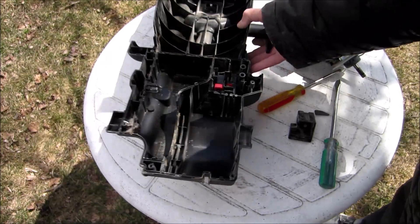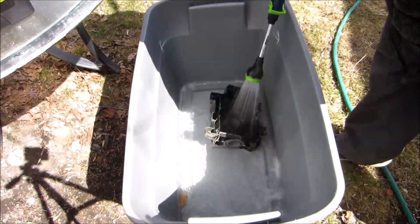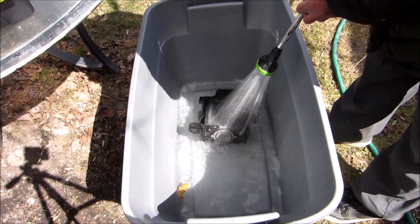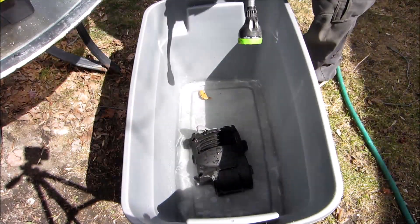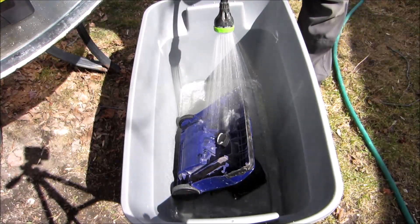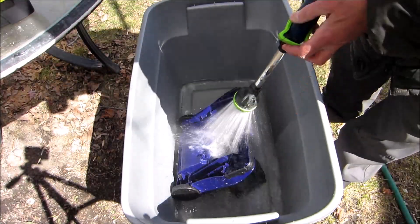This part here we can wash in water. I'll give it a bit of a spray and then I'll wash it with soap.